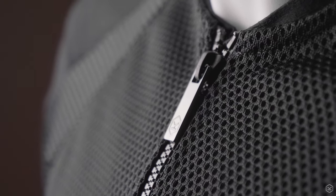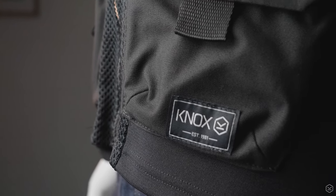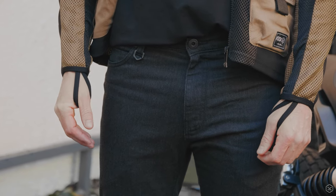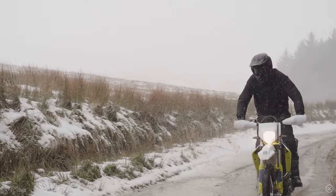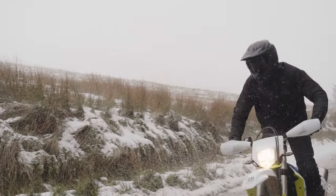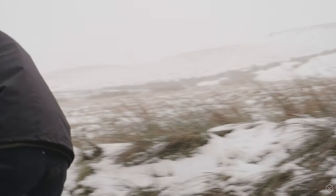It features YKK zips throughout, discreet Knox branding on the chest, front hem and back, and thumb loops for added security. The Urban Pro Utility is also machine washable — just remove the armour before washing and read the care labels for instructions. A Knox waterproof over jacket can be added separately, and men's sizes run from Small through to 5XL — see the size guides on the website for details.